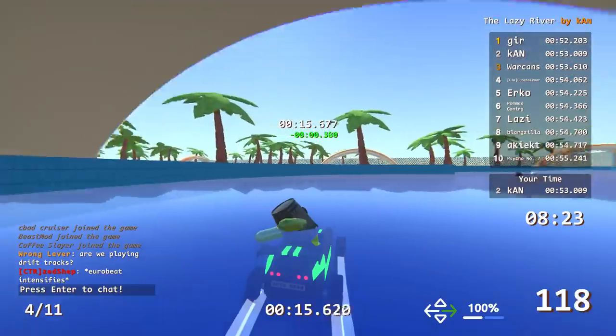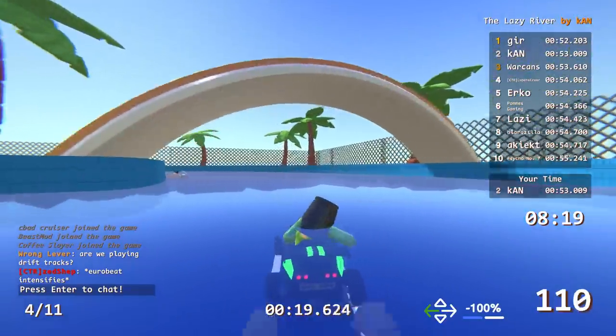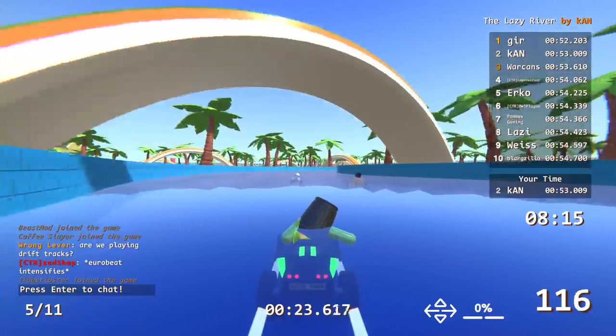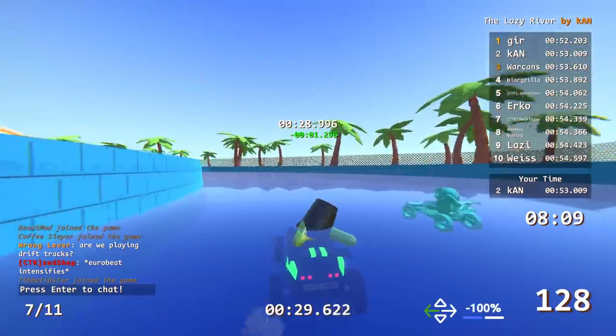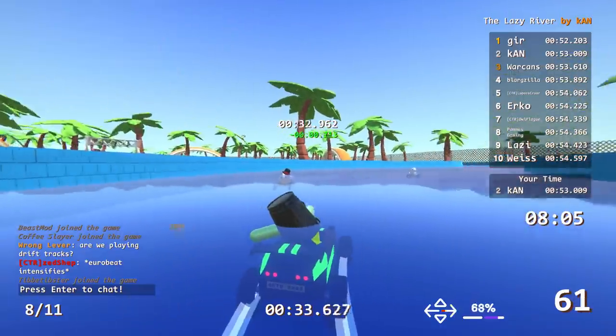Do you brake at all? Yes — a lot. That makes sense. You have to take a bunch of corners — you have to cut them on the inside, or else if you ride the walls you're going to hit corners you can't possibly take. You really gotta just tippy-tap the brakes over and over.